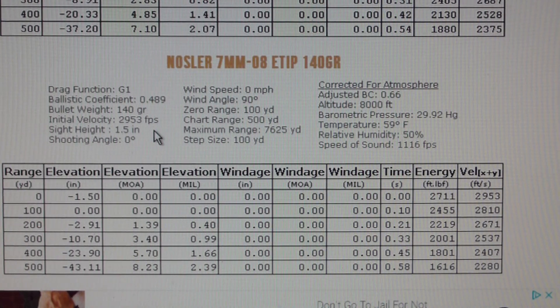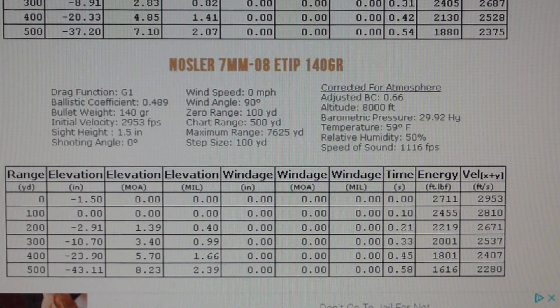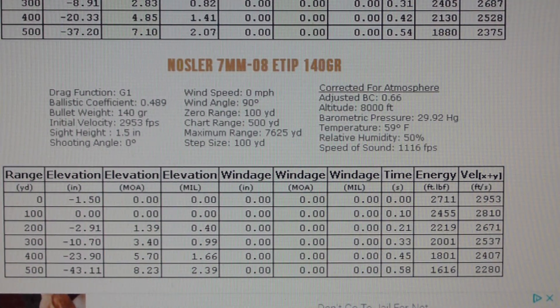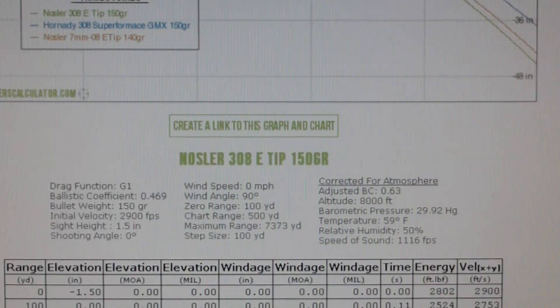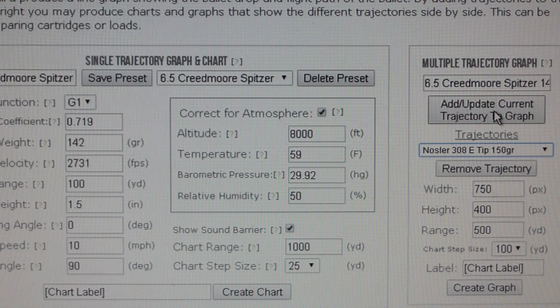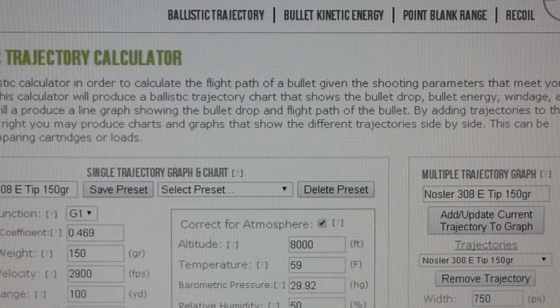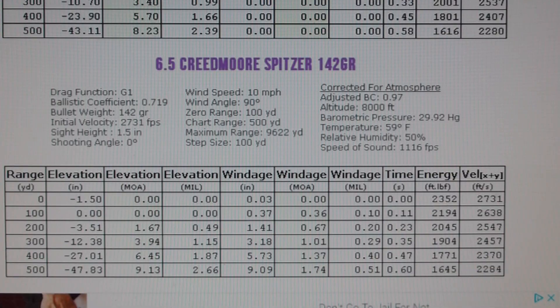I just wanted to show you guys that the 308 still performs well. I don't know what these other guys are doing that they show the 308 dropping like a brick — it just depends on your powder and the ballistic coefficient. The Creedmoor is still blowing my mind. Let's put it in again and shoot it, because I thought it was going to be a flat trajectory. Here we go — 719 bullet weight, coefficient 142 grains, 2731 maximum load.